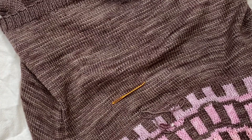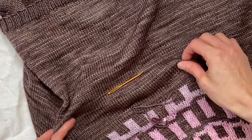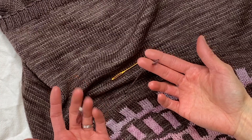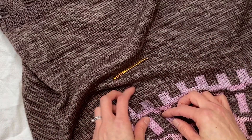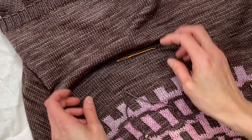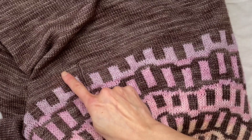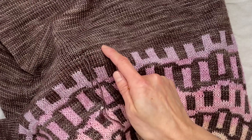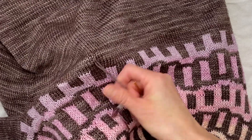Hello! Today I thought I would share with you one way that I like to weave in my ends when I am finishing one yarn and joining a new one. There are so many different ways to weave in your ends, and this particular way uses a duplicate stitch method. I like this method because I don't find the ends as easy to pop out, and though I am duplicate stitching, I don't find the thickness of those stitches on the sides to be particularly noticeable.